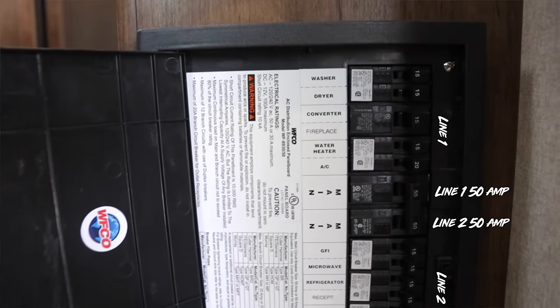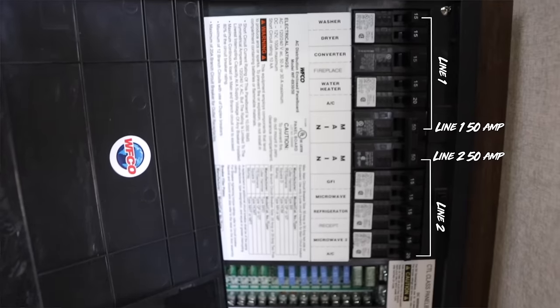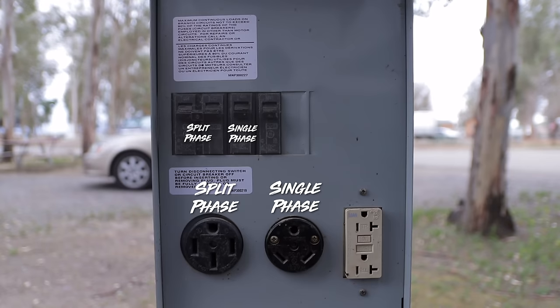On the 50 amp side, we still have our safety ground, line one, line two, and a neutral in the middle. We have a diagram on the website so you can test the pedestal. Between line one and neutral you get 120 volts; between line two and neutral you get 120 volts; and between line one and line two you see 240 volts. That's because it's a split phase system — not single phase, split phase. That gives us basically 100 amps of power for these 50 amp RVs — 50 amps per side. In a 50 amp breaker box, the 50 amp breakers are usually in the middle with line one on one side and line two on the other, and they try to balance those panels so usage on each side stays even.